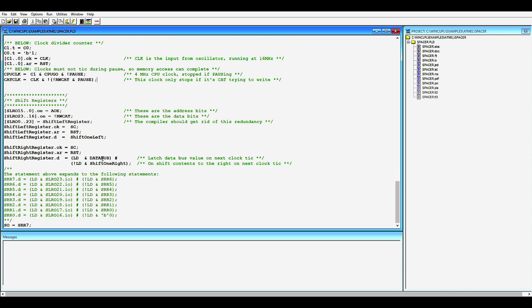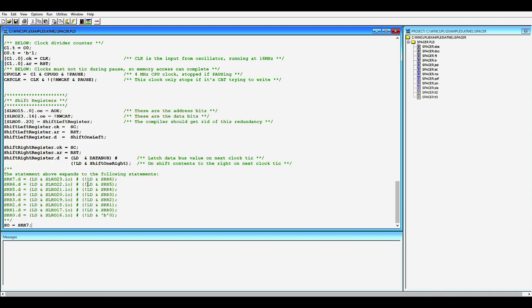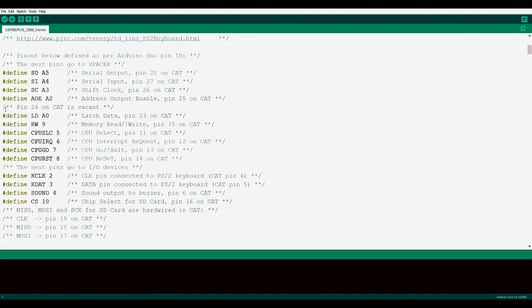The rest is the same as before — I'm not going to cover the shift register logic again. Here is the updated Arduino sketch serving as the kernel code. There are some changes in the pins. I realized I could do away with the data output enable pin, which was declared before. I actually don't need it because it's redundant with read-write — we only want to enable the data output of Spacer when we are trying to write, so we already have the read-write signal there. The DOE was redundant, so I removed it.